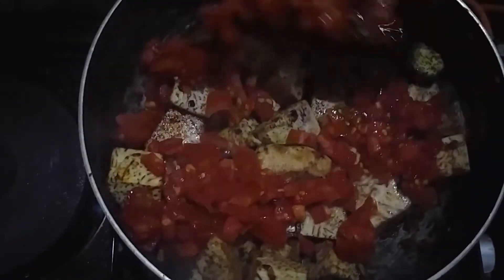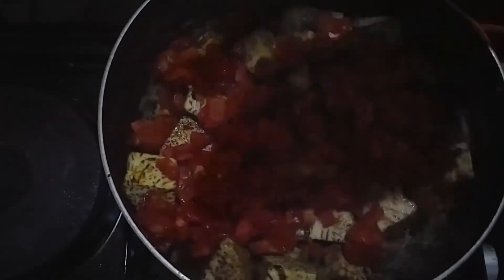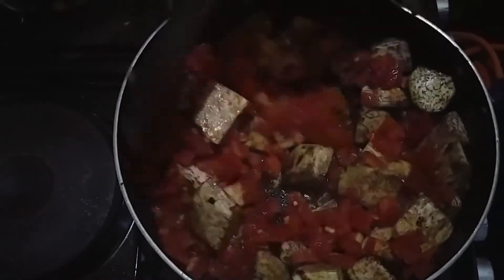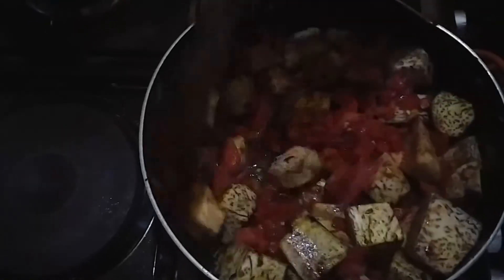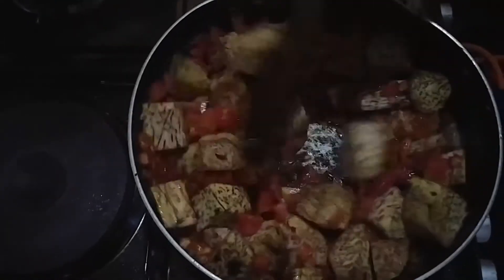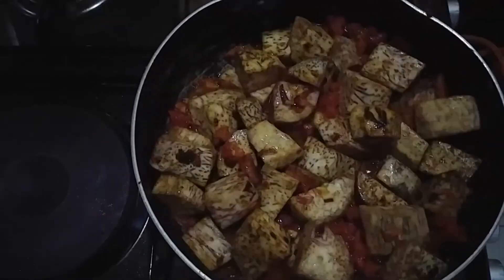Then I add my tomatoes and turn. Then I cover and let it cook.